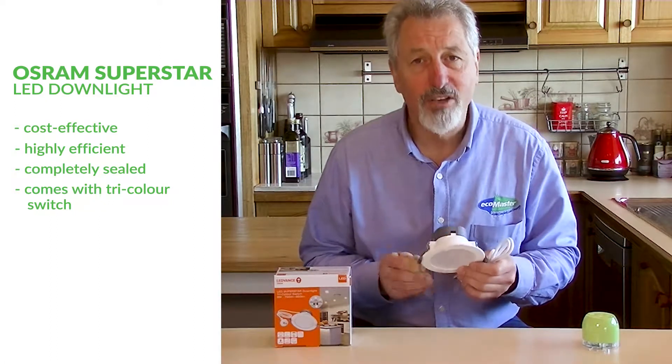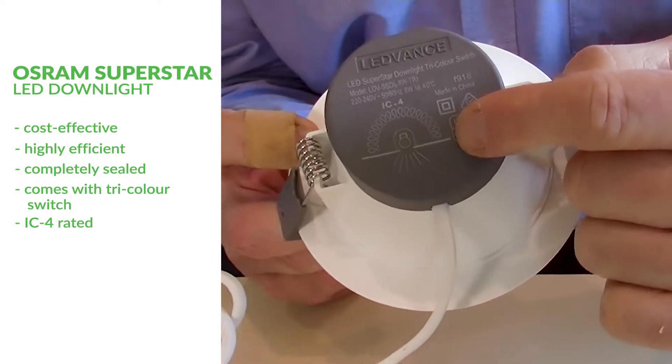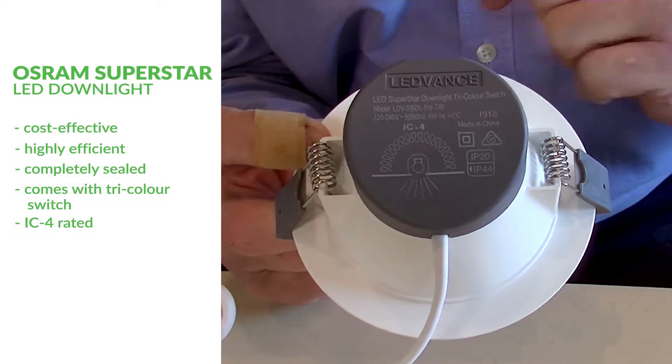Also, it's IC4 rated. What does that mean? It means that insulation can be placed right up to it, or in fact can go straight over this downlight.